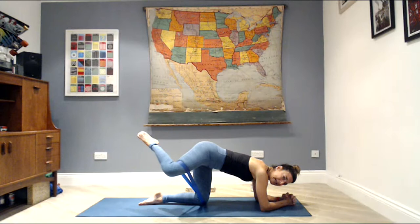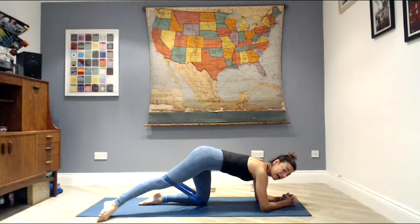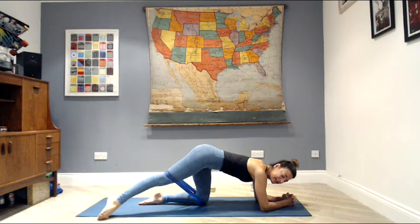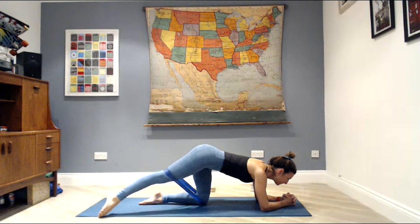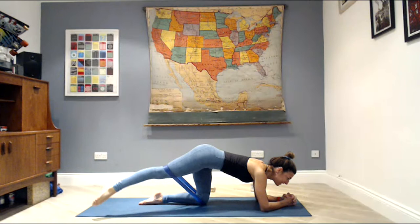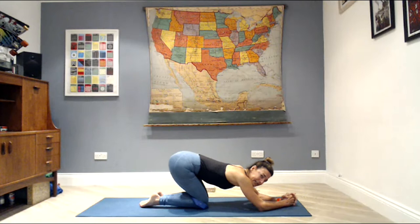Extend that right leg — point the toe to the right corner of the mat, maybe slightly off your mat. Drop the right hip slightly, press your mat away slightly, pull your elbows apart, and lift the right leg up leading with your pinky toe. Inhale, toe goes back down to the right corner of the mat; exhale, lift; inhale, lower. Stay there for six, five, four, three, last two — hold the last one up, stretch the leg long, lift it high, hang there for six, five, four, three, two, one. Lower the right knee down, sit back onto your heels for a quick stretch.